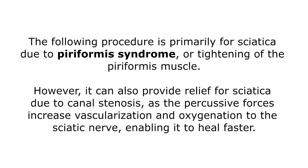The following procedure is primarily for sciatica due to piriformis syndrome or tightening of the piriformis muscle. However, it can also provide relief for sciatica due to canal stenosis, as the percussive forces increase vascularization and oxygenation to the sciatic nerve.